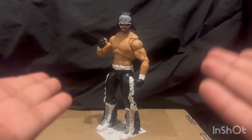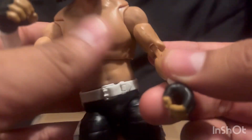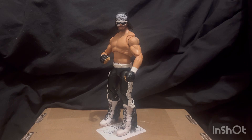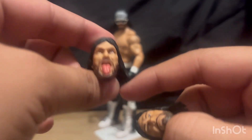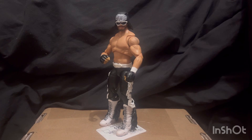His thumb and pointing finger came apart a little bit — I don't think that's a bad thing but it's a weird thing I noticed. It would have been nice to just have fisted hands as well. He comes with two other heads: a serious head where he looks ready to start a match, and a tongue-out head which apparently had some controversy behind it. I heard about that watching Kyle Peterson's review on this guy.